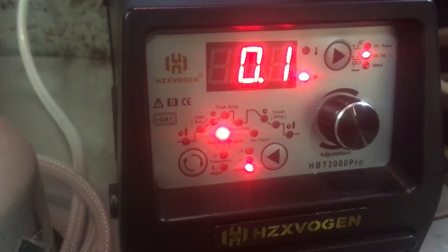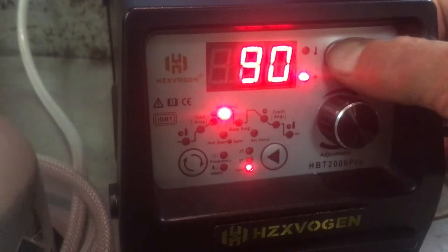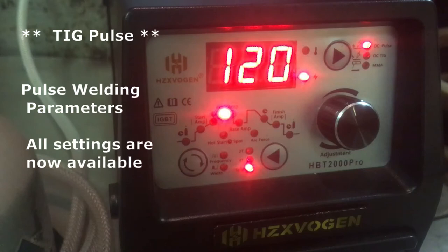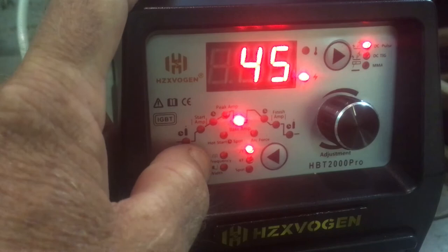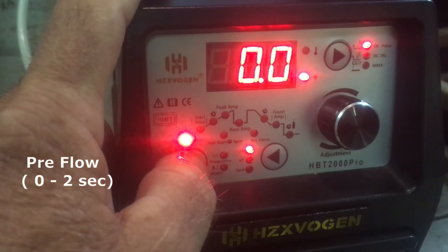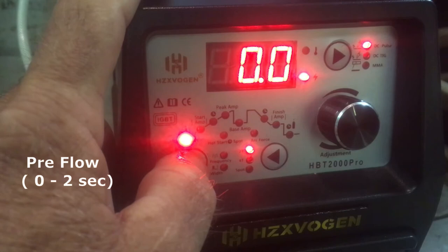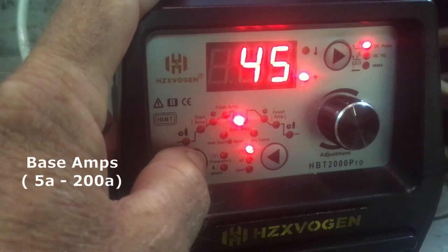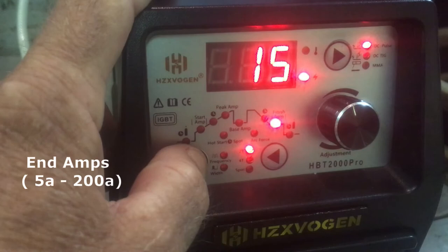Now if we switch from DC TIG to DC Pulse, we need to change from spot weld to 2T or 4T. If we go to 2T, it cycles through all the parameters. We can set: preflow, starting amps, up slope, peak amps, base amps — what it's going to sit at — then down slope in seconds, ending amps, and finally post flow duration.